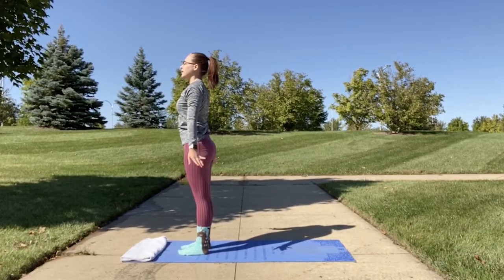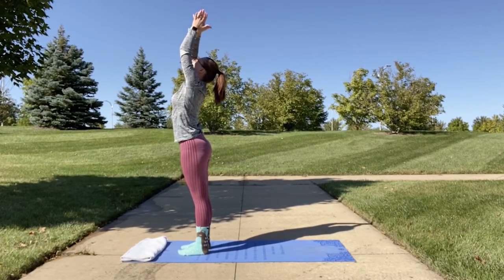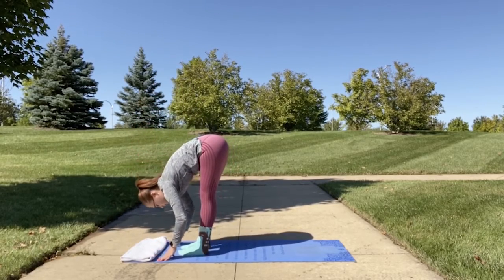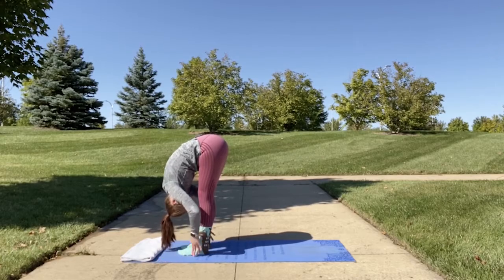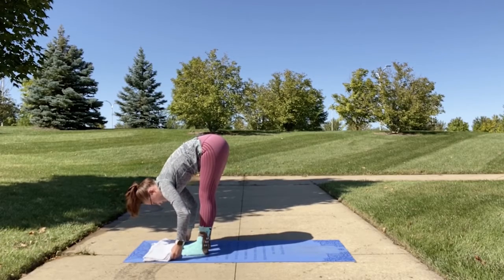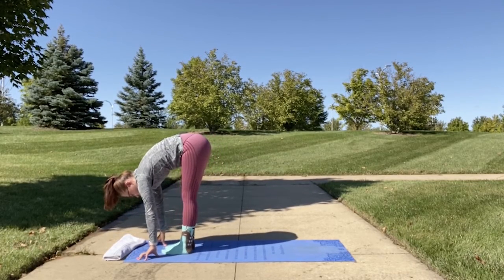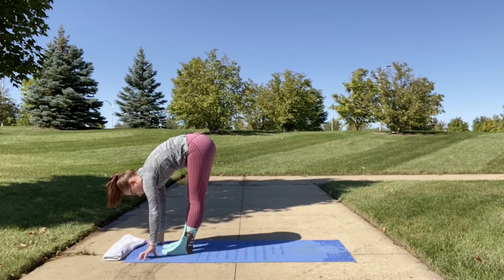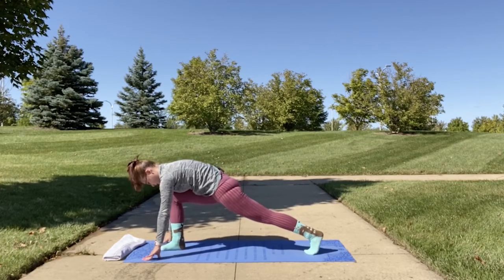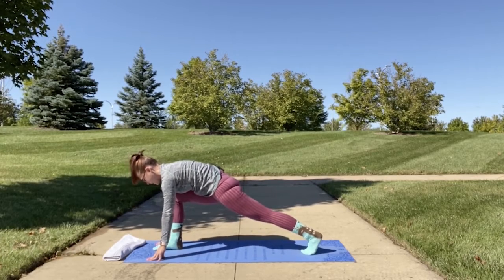Inhale as we go back into forward fold — bring your hands up towards the sky and bring them through as you forward fold, hinging at your hips, tucking in your core, rounding at your upper back. From here we're going to step back into a lunge — keep your right foot placed near your hand and step back into a runner's lunge with your left leg. Your right knee is bent at a 90-degree angle.